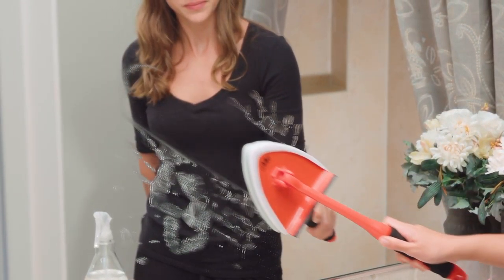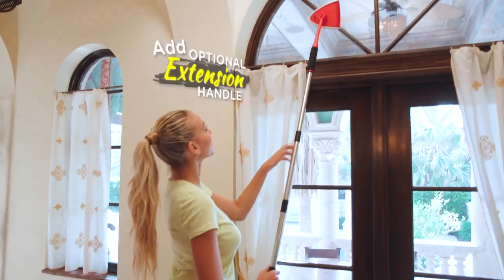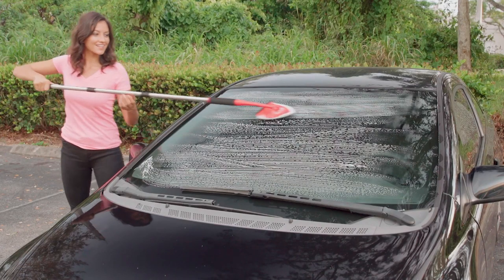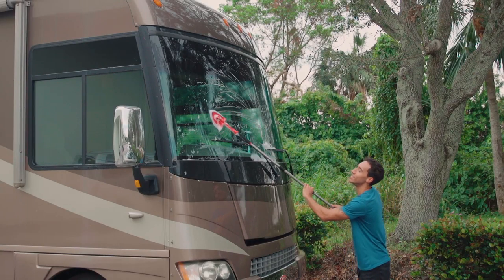Pane Doctor is ideal for bathroom mirrors and glass table tops. In the kitchen, it's great for smooth cooktops and backsplashes. How about your favorite coffee table? Add the optional extension handle for those hard-to-reach windows above the door, or scrub away road tar, bugs, or bird droppings from your RV, boat, or van.